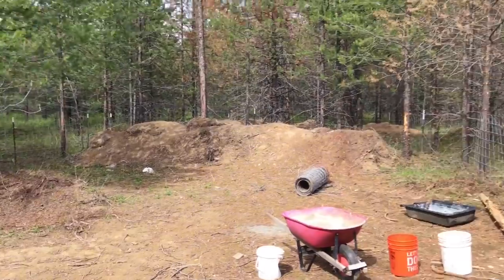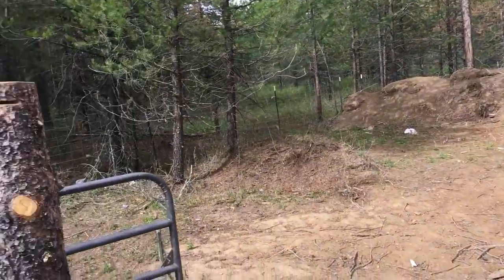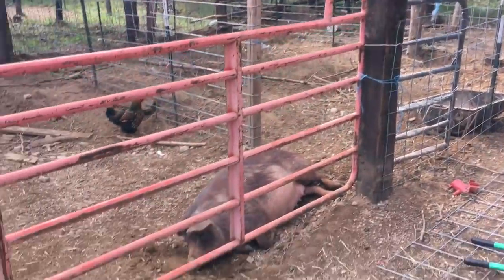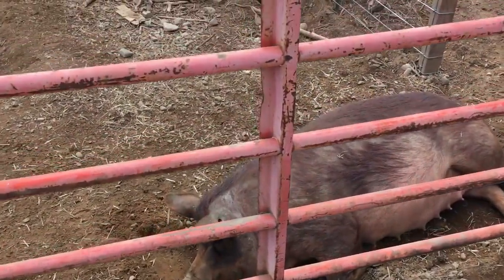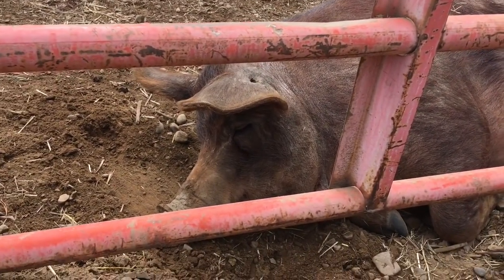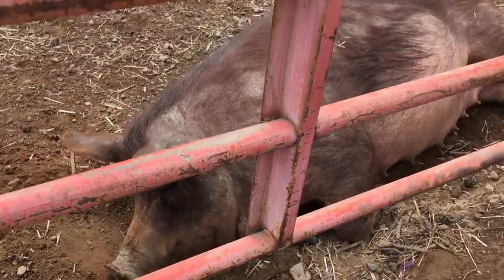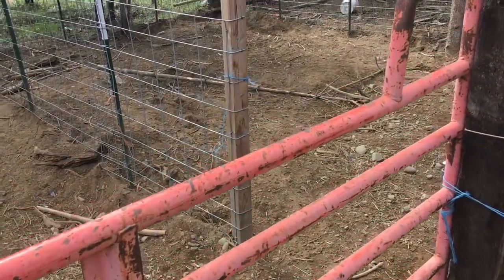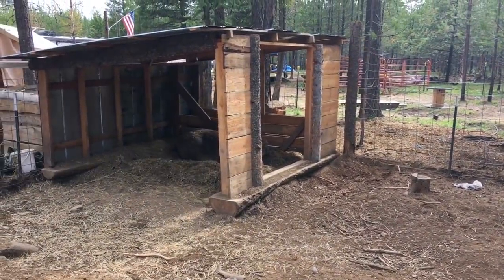Alright guys, that's the progress on the big pen. The next time you see these pens, we will be sticking piglets in them, moving big pigs around, and hopefully this one will be having some babies — we'll see. On the next video we'll also go ahead and start the contest for naming our boar.